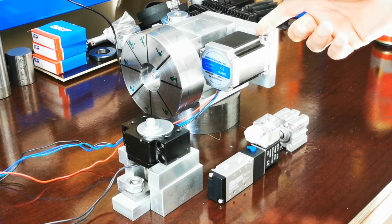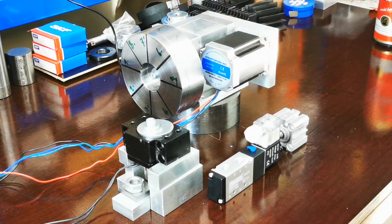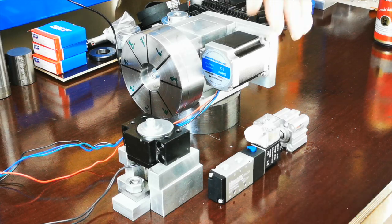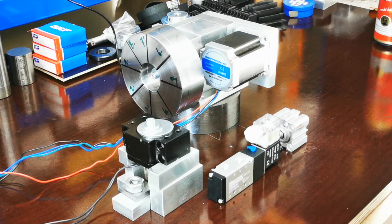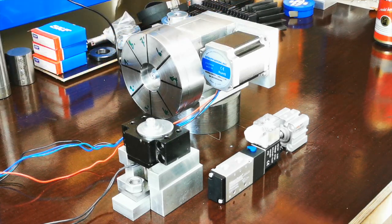Bei vielen Makros gibt es eine Werkzeugwechselposition, also der Revolver fährt vor jedem Wechsel in eine definierte Position. Ich will das nicht haben – von meiner SMD-Maschine bin ich das nicht gewohnt. Bei den alten Maschinen hat man ein Loch gebohrt, ist hinten hingefahren, das Innendrehwerkzeug eingewechselt und gleich wieder reingefahren – keine Werkzeugwechselposition.